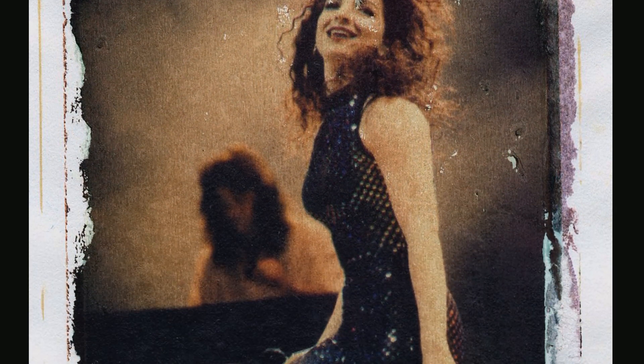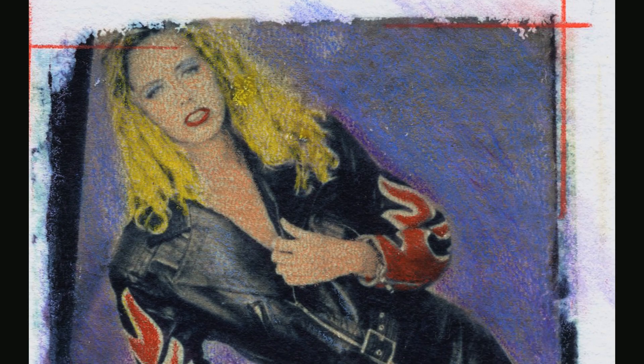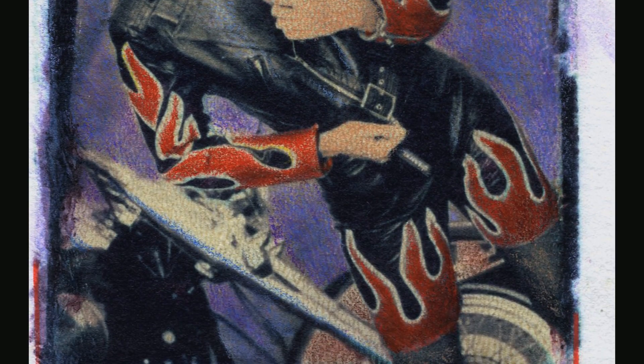In order to keep all the goop and goo off of everything else, he just stuck that Polaroid straight down on a piece of paper. Later on, when he cleaned up the studio, he happened to pull the Polaroid off the piece of paper, leaving a partial transfer. It was something very creative, and thus Polaroid image transfer artwork was born.